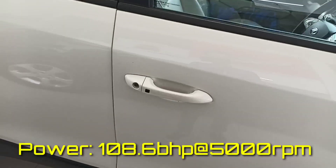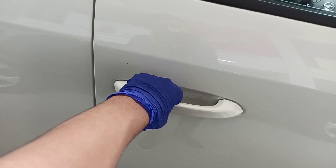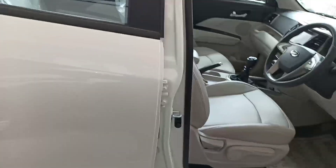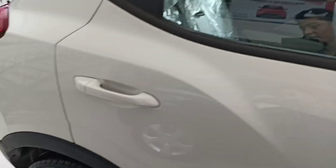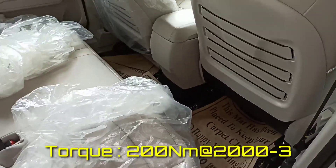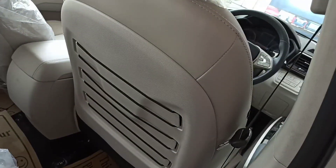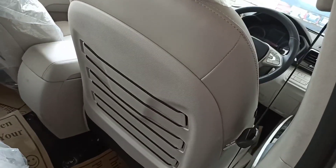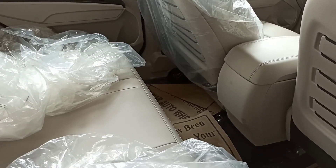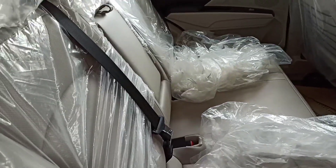We will talk about the interior later on. This is the door handle, it has an open sensor too. Let's talk about the back seat. The back seat has quite fine work done on it. The driver's seat always has a lot of space. The space here is good. These are leather seats and they are so good.